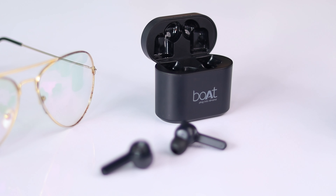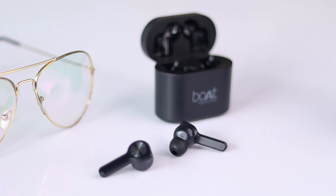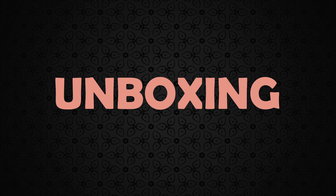Welcome to Technomeals. In this video let's see the full review of Boat 402. Let's start with the unboxing.